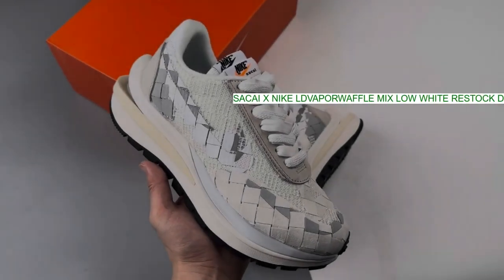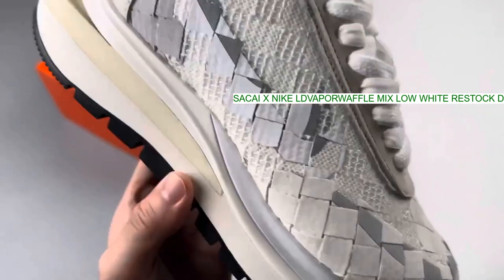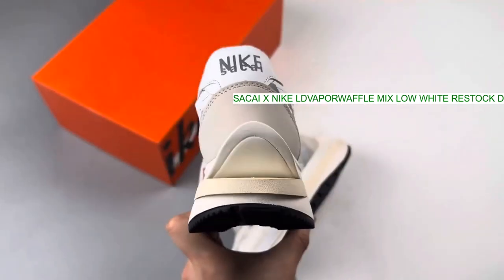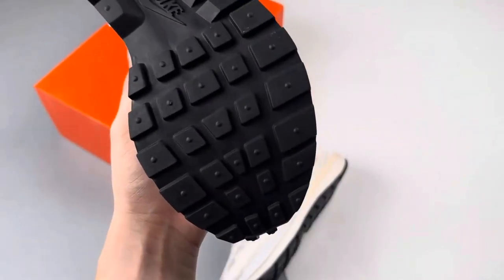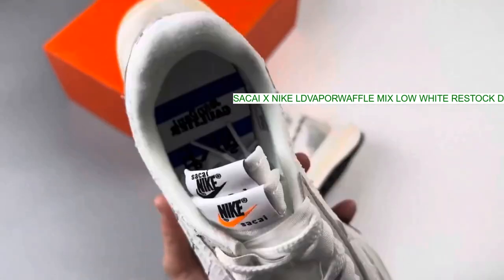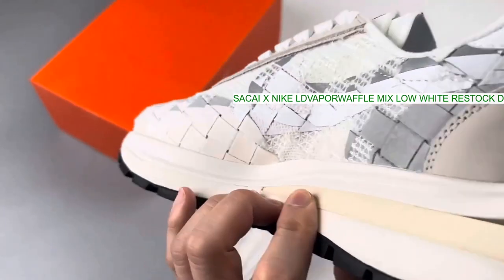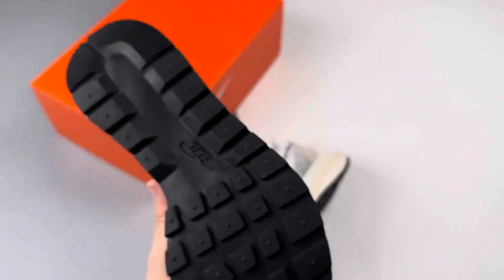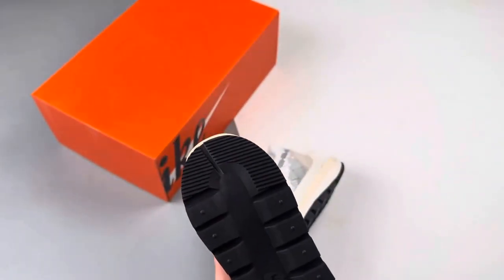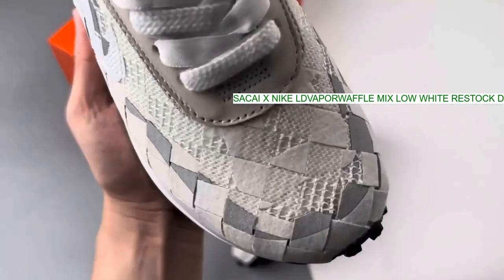Seen here in a clean white colorway, the model features a woven upper that appears like a wicker basket with gray hits seen throughout. This checkerboard-esque pattern varies between textile patterns and shades of white and gray, while we see the classic double motif from Sacai in the form of the suede fabric, which comes together in a great way.